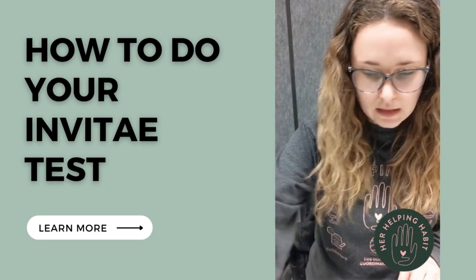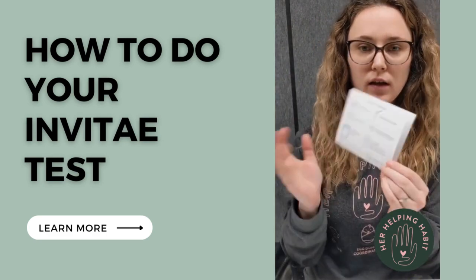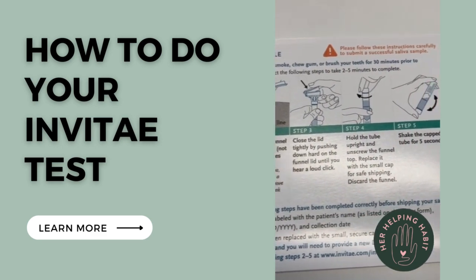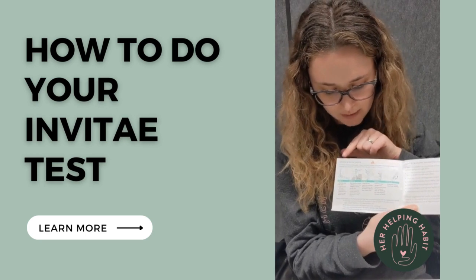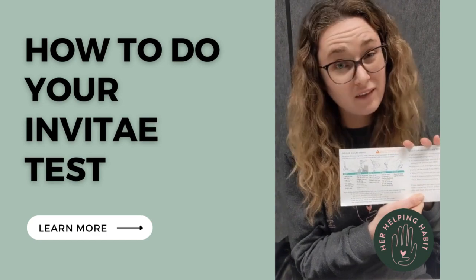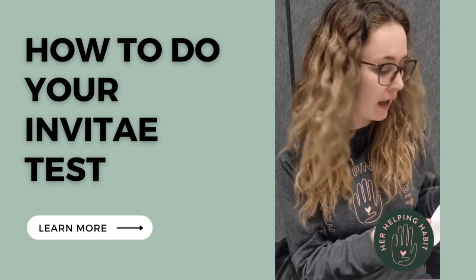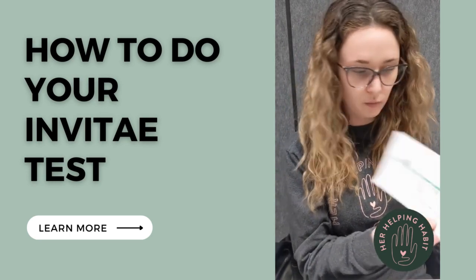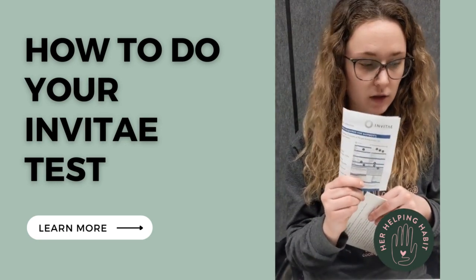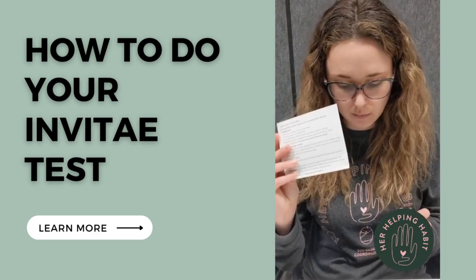Inside the instructions, to provide your saliva sample there are steps one through five — they're pretty straightforward. If you read this and have any questions, reach out to myself, Sarah, or whoever your donor coordinator might be and we'll help you. Everything you need is in here. This instruction kit is for shipping instructions, so I'll set it aside with my FedEx pile and get on to the saliva test.